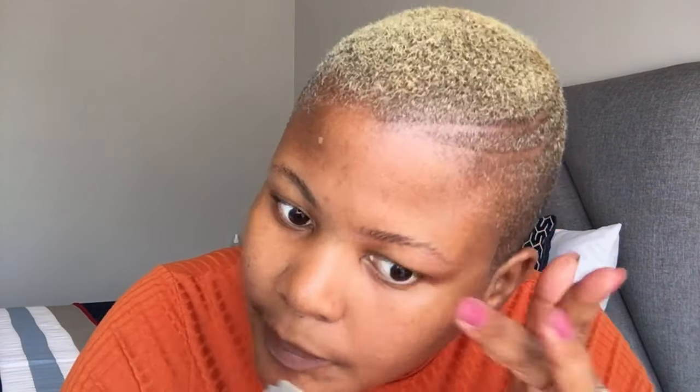Then I go above and cut out all those extra hairs on top. You do not cut out all your hairs — this is basically all I do. I just make sure that below and along that line it's straight, and I do the same thing on the other side.